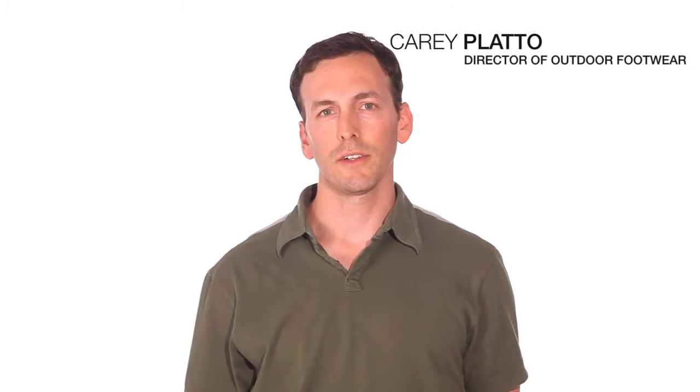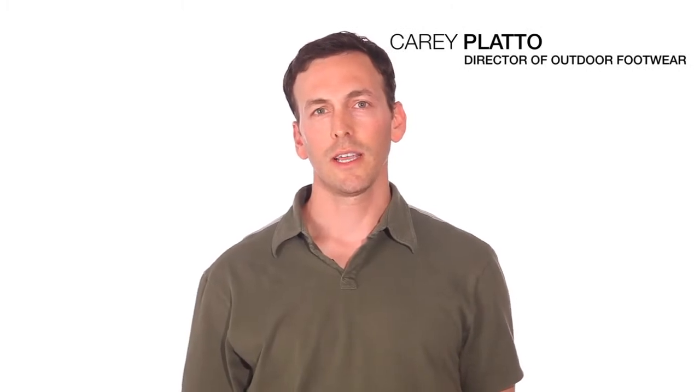Hi, my name is Kerry Plato. I'm Director of Outdoor Footwear here at The North Face. Today I'm going to talk to you about the Vibera Light Packer GTX.